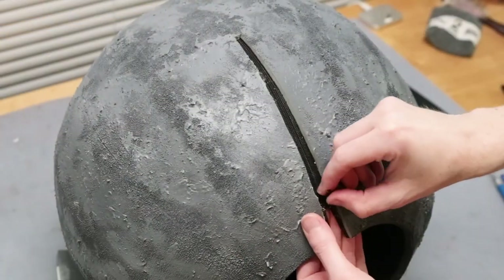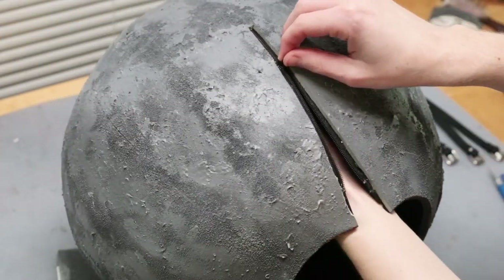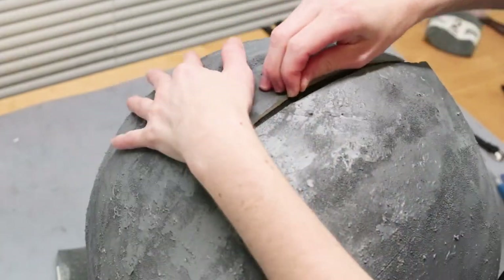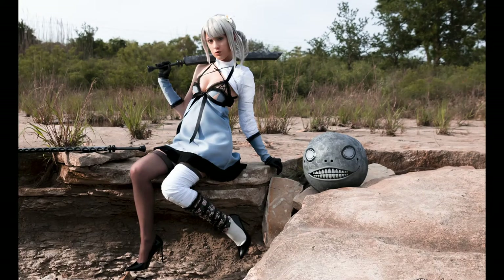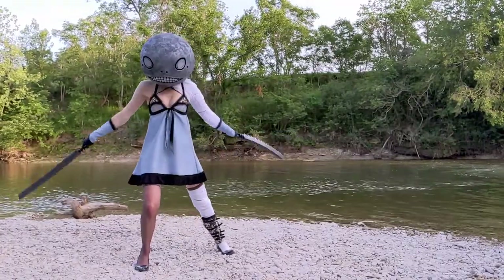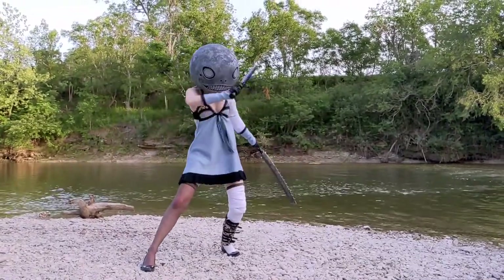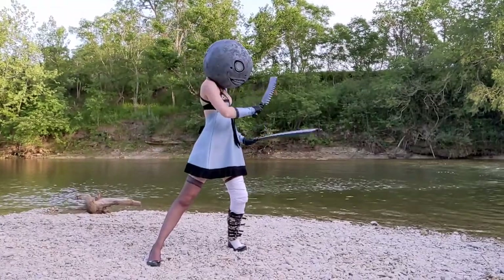Once both sides are dried and fully attached, you should have a functioning zipper and be able to wear Emile's head. That's how I made my Emile's head from the game Nier Replicant. Thank you guys so much for watching this cosplay tutorial — I hope you liked it. If so, press the like button, subscribe to the channel, and leave a comment letting me know what you thought. Much love guys!